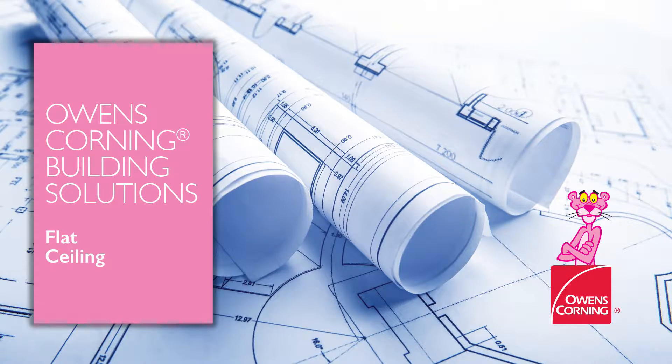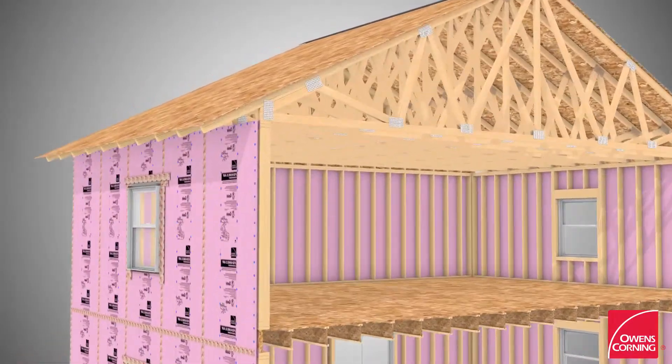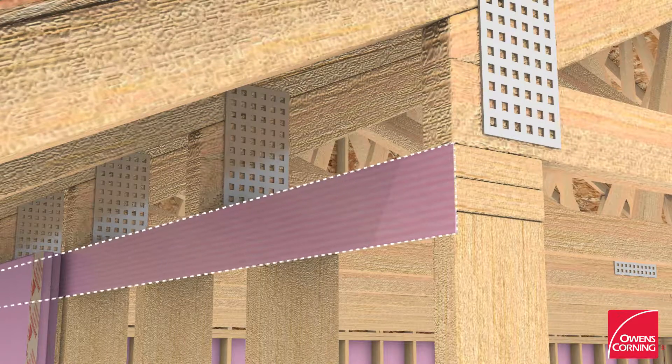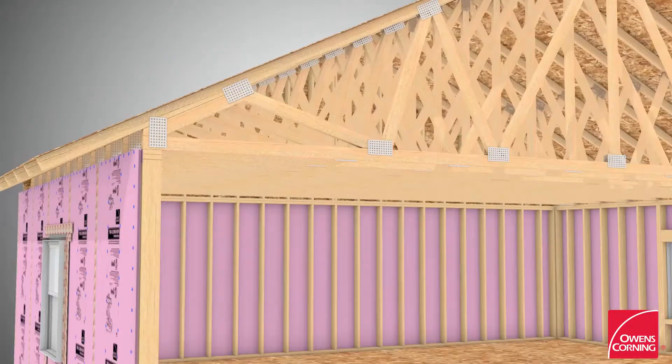This video shows the air barrier continuity detail at the exterior wall to ceiling junction. The air barrier transitions from the foam on the exterior to the sealed polyethylene air vapor barrier on the ceiling under the attic trusses.